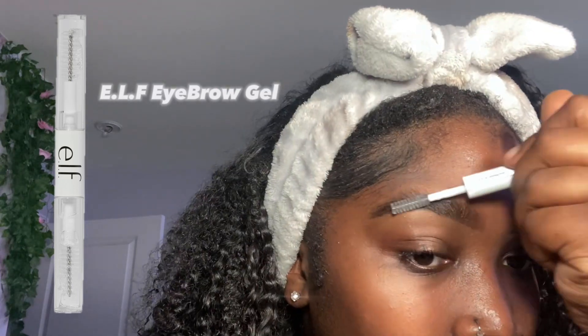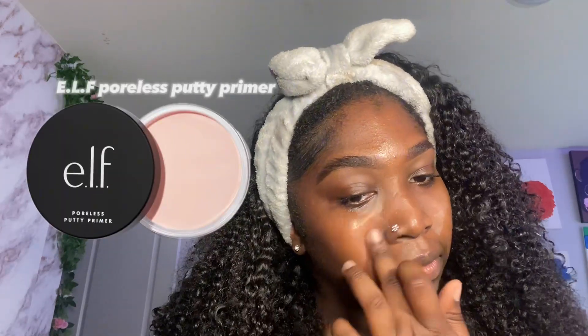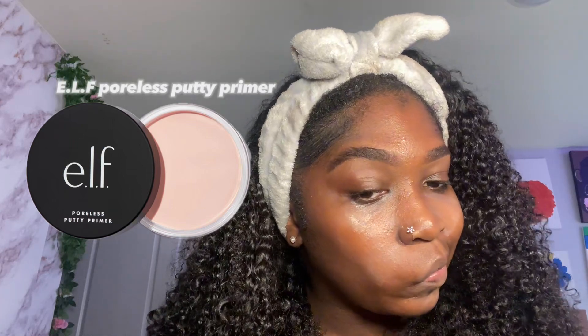I like to brush my eyebrow hair in place before going in with the eyebrow gel to set them. It didn't catch me recording when I moisturized my face, but you want to use a moisturizer before your primers just so you can have some extra moisture. After using the grip primer I go in with the poreless primer because I have textured skin.